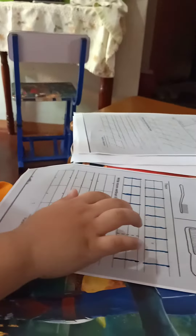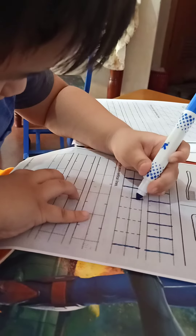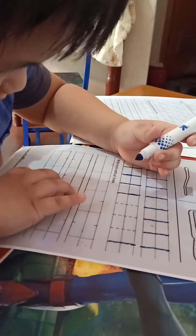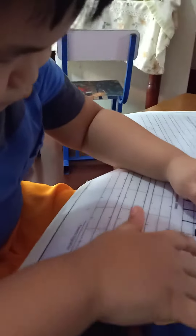Do it first, later on the TV. Three more, three more, okay.